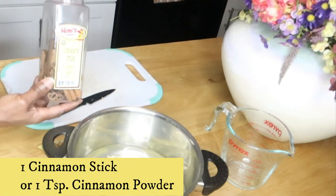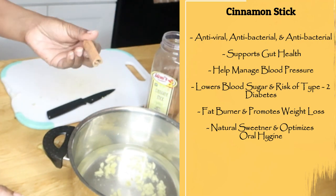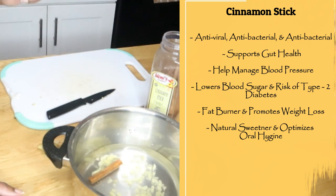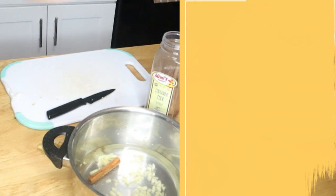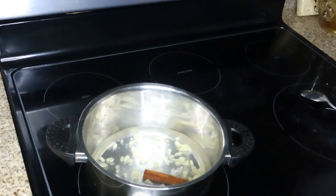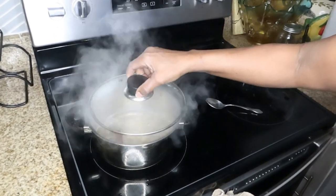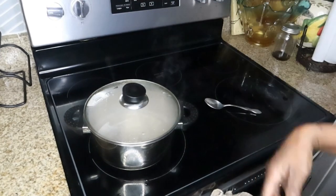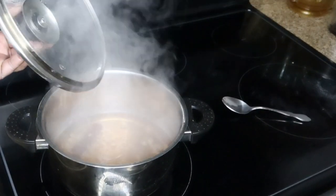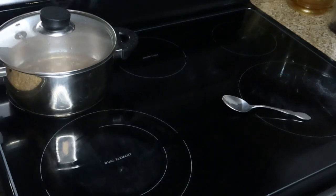And then we're going to add in one stick of cinnamon. If you don't have a cinnamon stick you can use one teaspoon of cinnamon powder. We're going to pop this on the stove and let it simmer for at least 10 to 15 minutes on a low to medium flame. My tea is finished, so now I'm going to let it just sit and steep for about five minutes and I'll be right back.